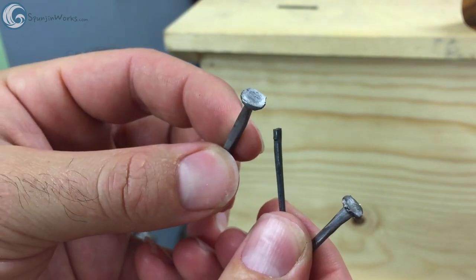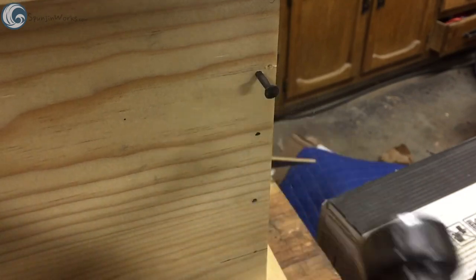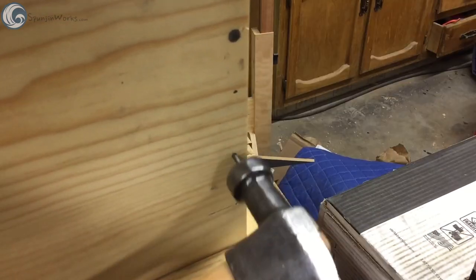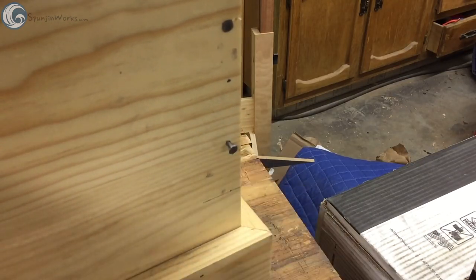Smash cut 28 years later, and here we are. My loving wife was walking through a yard sale and picked up this hammer for a quarter. I liked it so much, I decided to clean it up and make a new handle for it to bring it into working order.